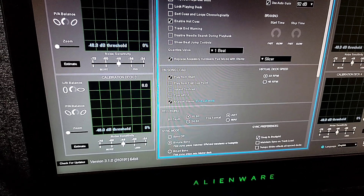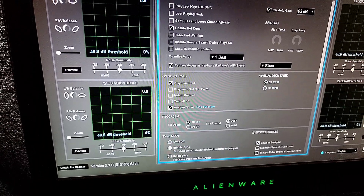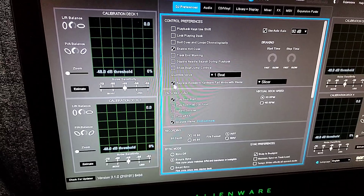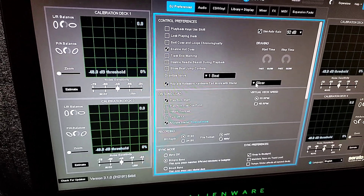Hey everyone, it's Steve here with the DJ Lab, taking a look at Serato DJ Pro 3.1.0. This is the official release, not the beta, and the big deal here is that you can replace your accessory hardware pad mode with stems.